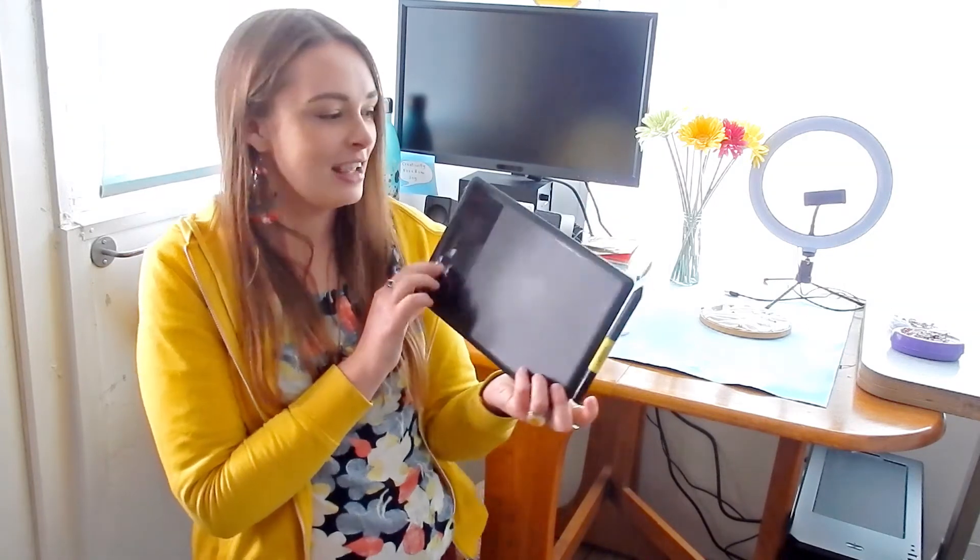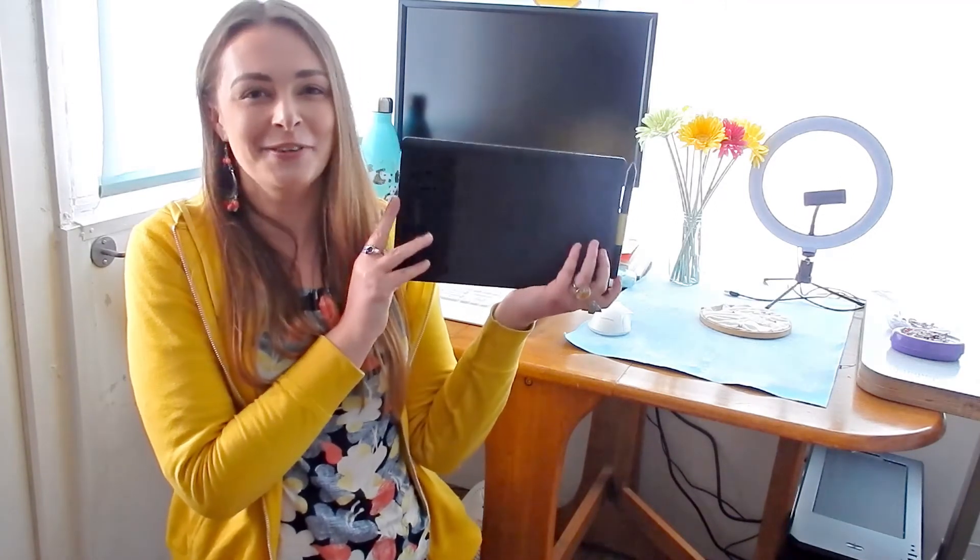This is a Wacom tablet — I've had it for about 10 to 12 years and it still works absolutely fine. I'm pretty sure they still make newer versions. They're a very good brand and I would highly recommend them.